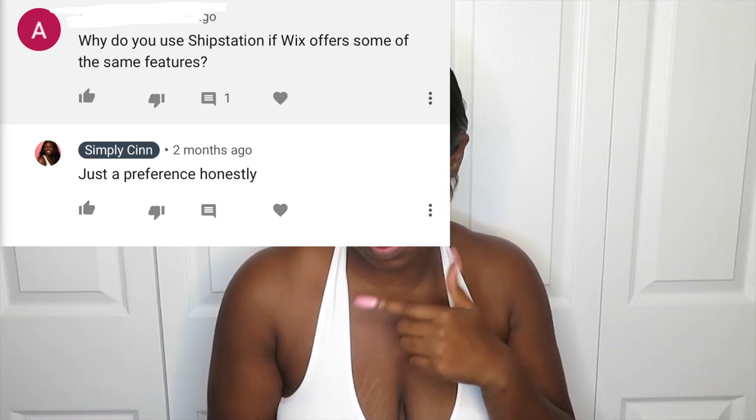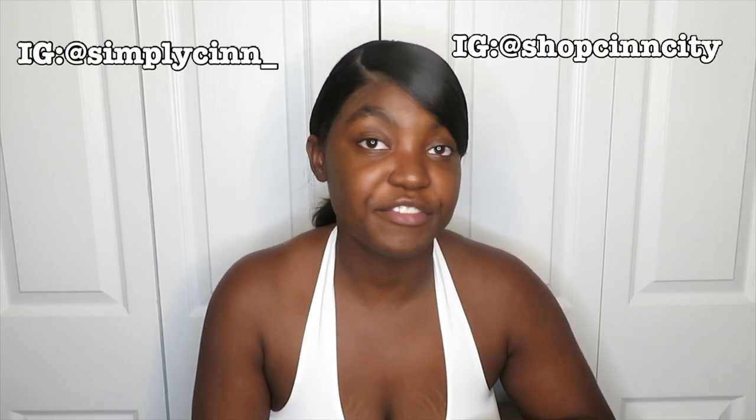Someone asked why I use Ship Station if Wix offers some of the same features. Honestly, it's just a preference. When I first started with Wix I never used their shipping feature — I was just going to the post office. Then I saw someone on YouTube using Ship Station, they were offering a three-month trial, I used it and liked it. Now that I'm with Shopify I don't really use Ship Station unless I'm shipping something off-platform, like Mercari orders, or if I need to reship a damaged item — like a necklace that broke in transit — that wasn't in my Shopify store anymore. It's just there for situations like that.